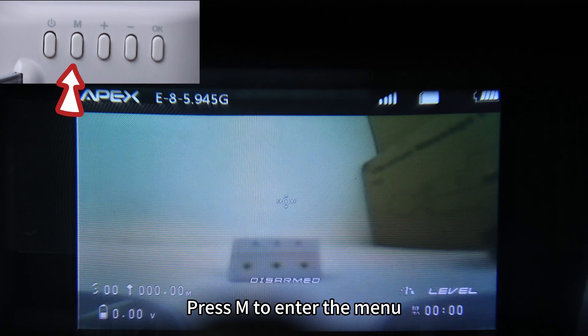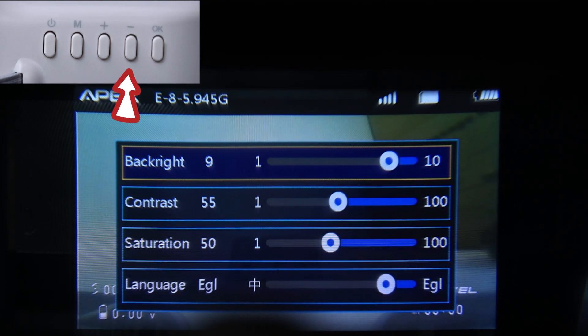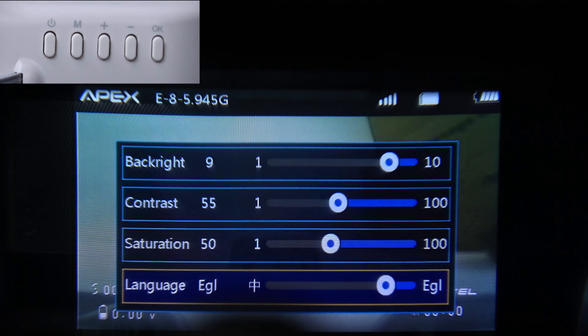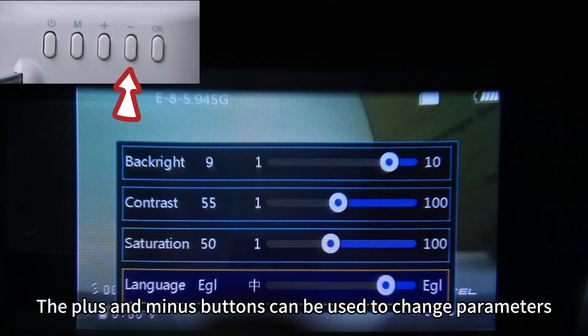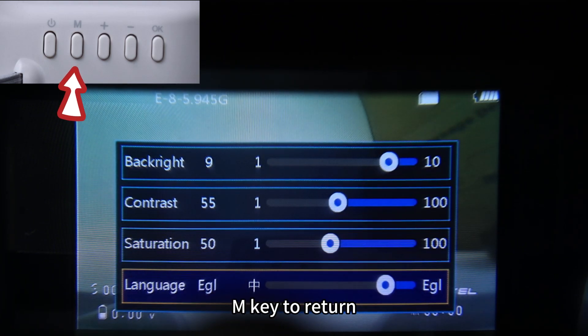Press M to enter the menu and press OK to navigate. The OK button can be used to switch options and change parameters. Press OK to return.